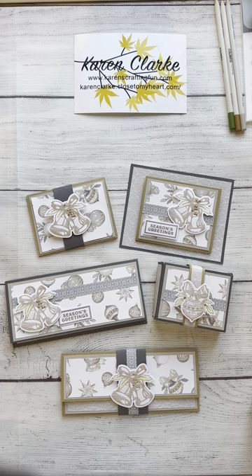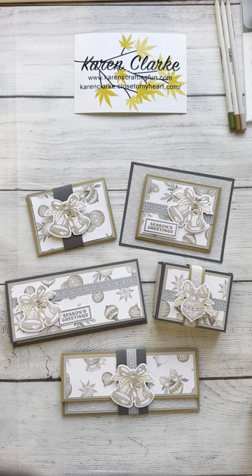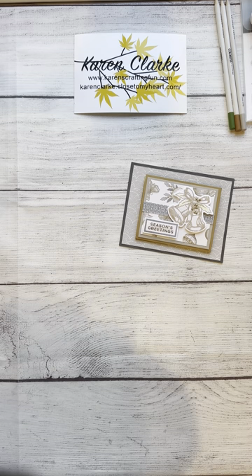Welcome back everybody. I'm sharing with you today the second in the series of gift card and money holders that I did as part of a class with Ready Set Crop. I've already shared the video for the first gift card holder, which is this one, and today we're going to do the process video for this second gift card holder. Let me move these other pieces out of the way and let's get started.